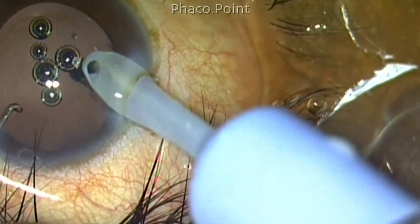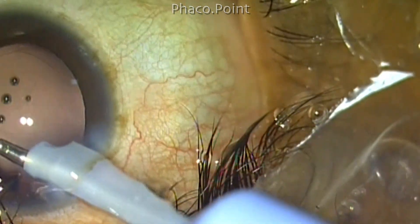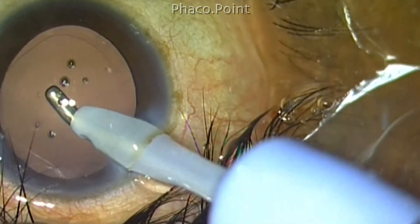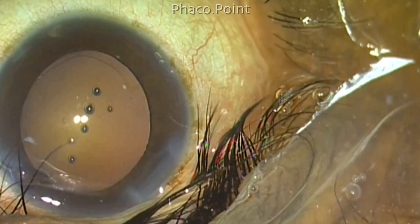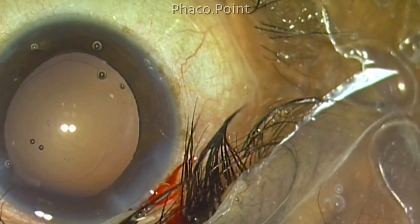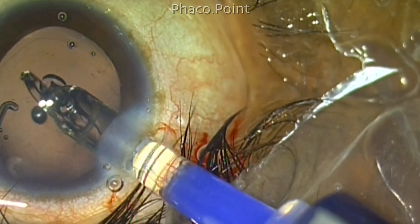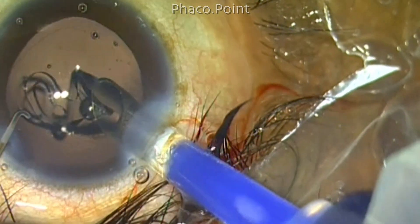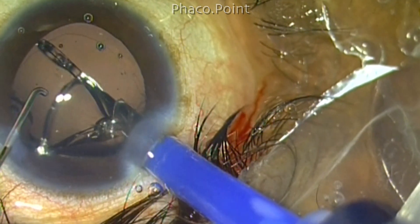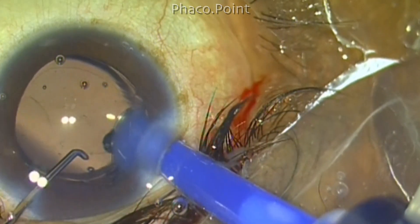Cortical aspiration is easy because of a good cortical cleavage hydro dissection, and once the bag has been completely cleaned up, the procedure is concluded with the implantation of a foldable lens. The carry-on message is: you don't really have to hydro prolapse the entire lens even in a soft cataract. In a soft cataract it is almost always possible to get a good hydro delineation. All you have to do is, after you create the hydro delineation, uncap the epinucleus and cortex overlying the soft endonucleus core — which is seldom more than two to three millimeters — and this core alone can be popped up and removed. The nucleus can be successfully conquered. I thank you for your attention.